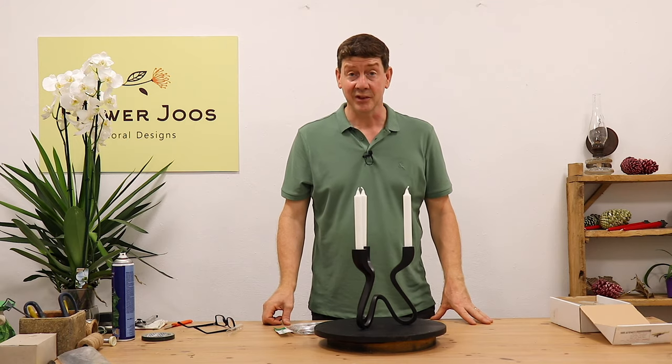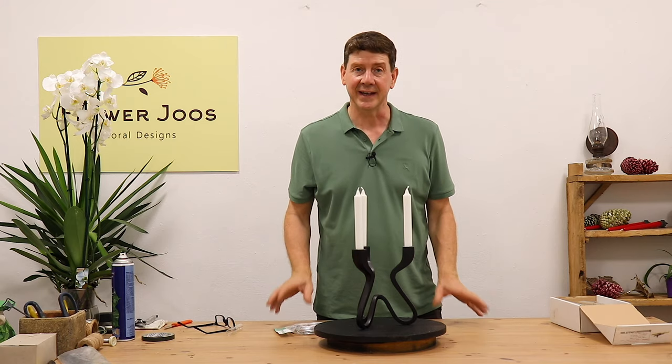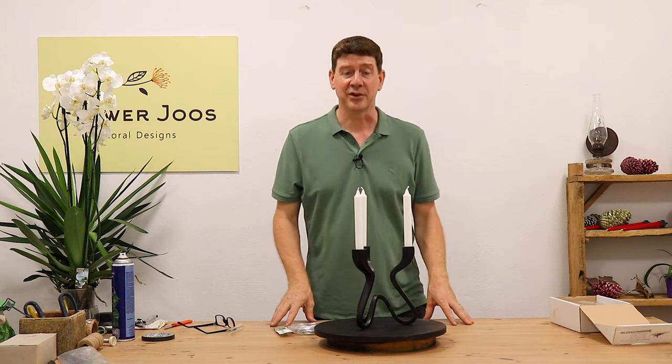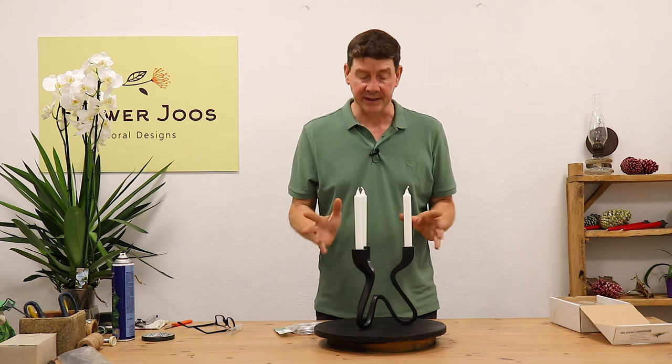Hello, welcome to Flower Juice. My name is John McDonald and today I'm going to show you how to make a candle arrangement with a little bit of a difference, and also maybe with Christmas in mind, which would be really nice as well.